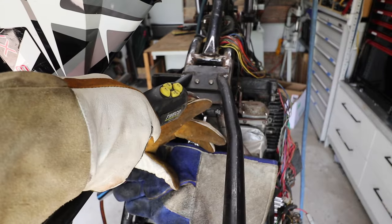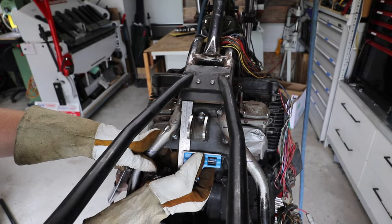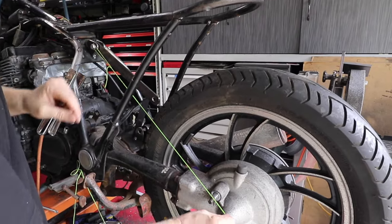I'm certainly not the inventor of this idea. This has been done on multiple different bikes by different people. However, with mine I want to make sure that the shock line goes all the way through into the bottom mounting bracket system that I'm going to be making.